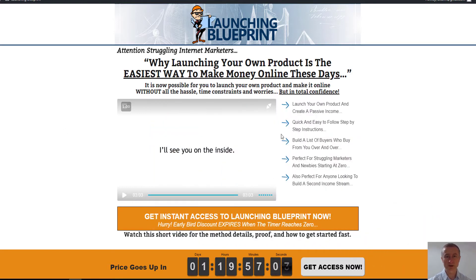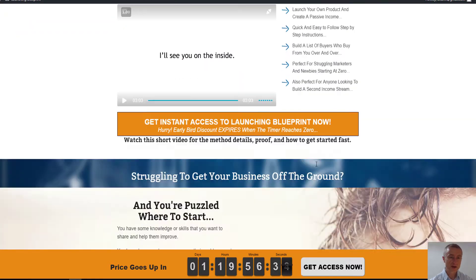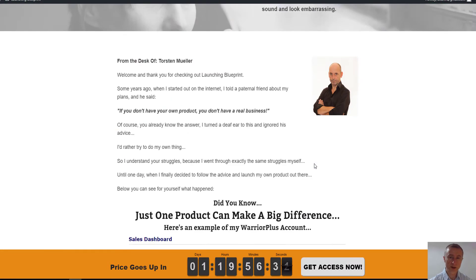By having a quick look at the sales page you probably already guessed that it is about launching your own product. I highly recommend you think about launching your own product because this is how you build real assets in your online business. This is a fantastic opportunity with Torsten's course because he walks you through everything from start to finish.